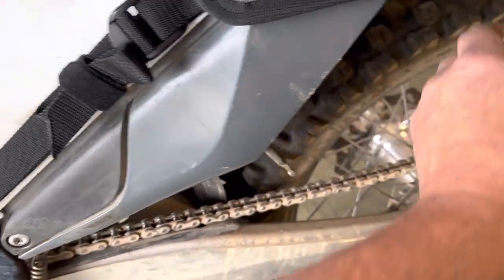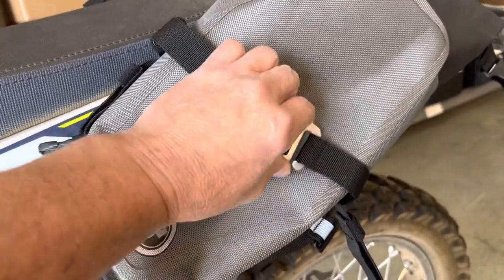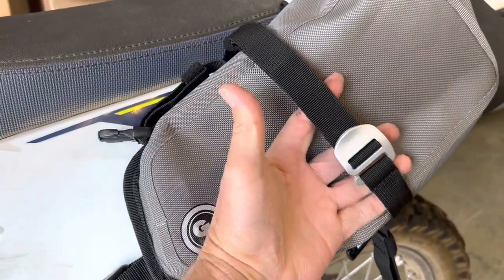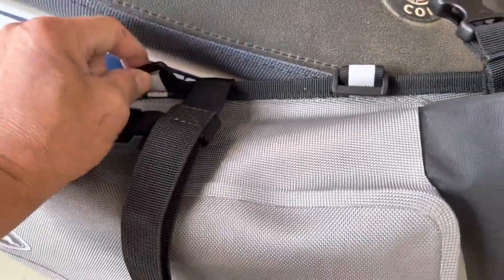you gather up the excess and just wrap them up with the hook and loop to hold them tightly in place. Another nice upgrade: these beautiful, super strong, lightweight aluminum hooks to attach additional gear.